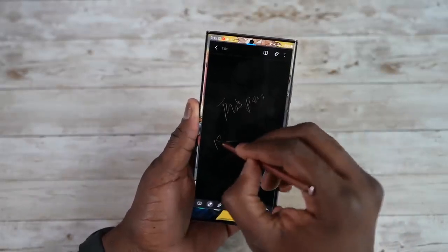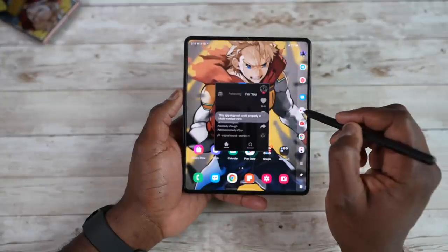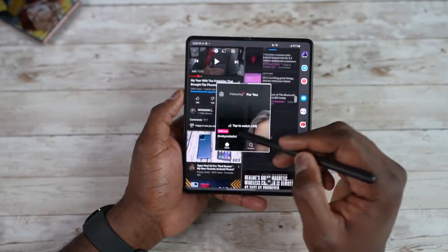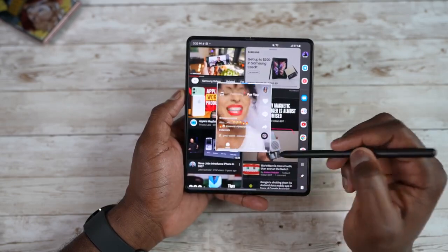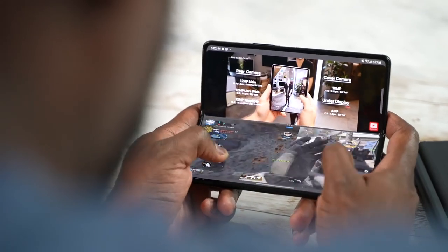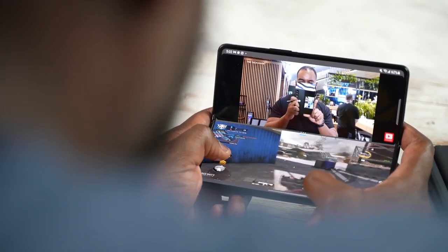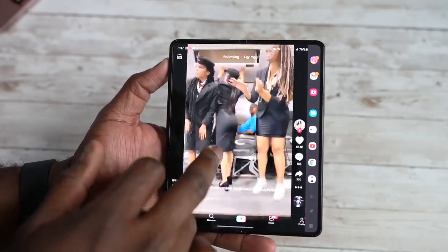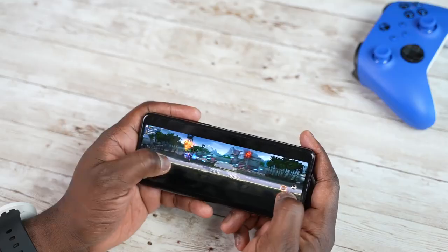The Z Fold 3 has a larger screen, which gives you a different level of multitasking. You have split-screen multitasking on the Note 20 Ultra, but with the Z Fold 3 you can do split-screen plus pop-up view simultaneously. What I really like is being able to use two things at the same time — for example, playing Call of Duty Mobile at the bottom of the screen while having a video playing at the top. You can't do that on any other device. You also have the ability to move content from the internal display to the cover display.